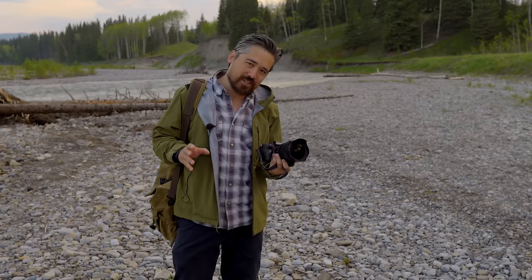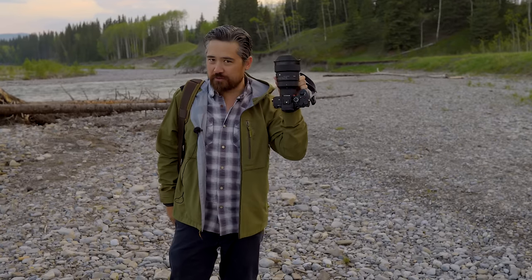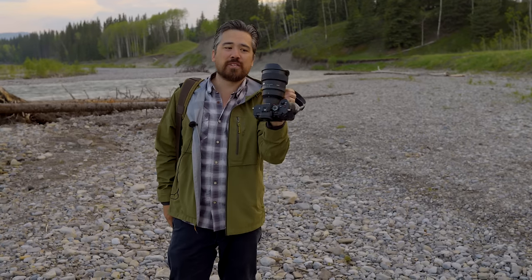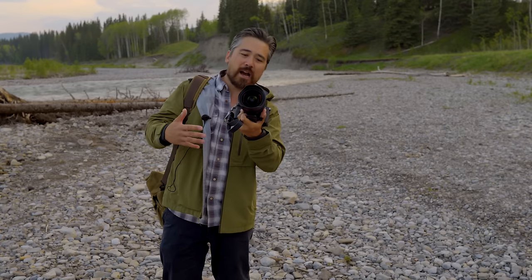Let's talk about handling on this ART lens first. Just for context and scale, I've got it on the Sony A7R5 tonight. You can see this is a pretty hefty lens — it's a big lens physically. 1170 grams, large front element, fixed flower-shaped hood.